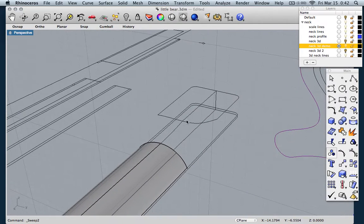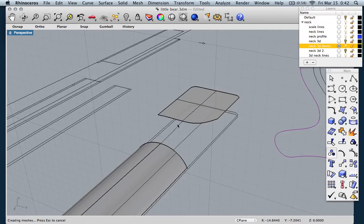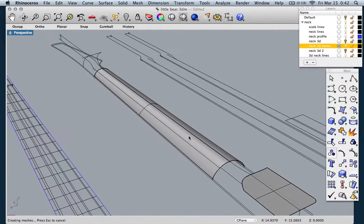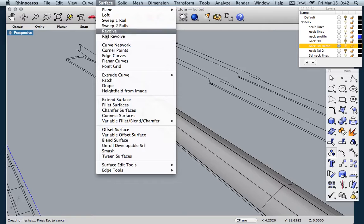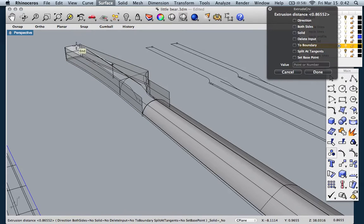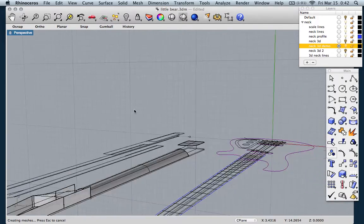So now we've got a simple neck back. Next thing is the flat part of the heel, so let's go surface from planar curves — since this is flat, it'll behave. So there are some simple shapes. Then the last thing we care about is the actual square part of the headstock, so let's make that. We'll go surface, extrude curves straight, pick your headstock shape, and extrude it to the thickness that we put on that side profile of the neck. So now you've got your basic neck shapes.